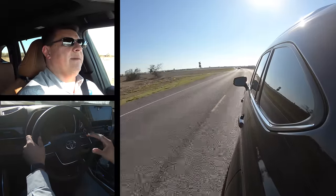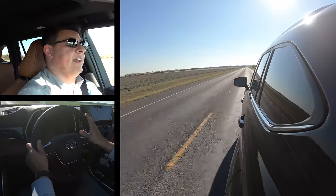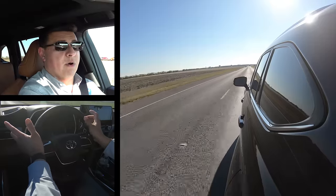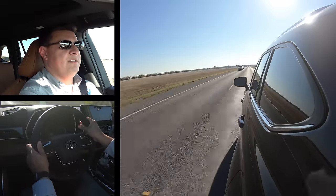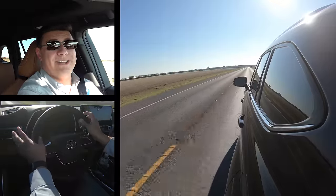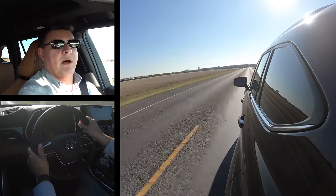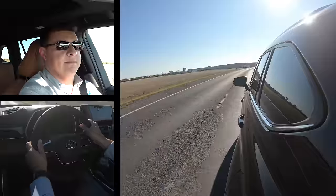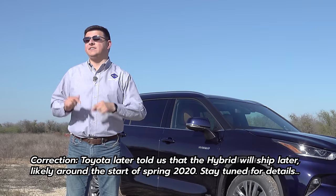Bottom line: if you're debating between the hybrid and non-hybrid Highlander, give the hybrid a good long look. Unlike the RAV4 where the hybrid seems like the obvious choice, it's a slightly different value proposition here. The big deal is fuel economy — you'll see significant fuel savings and probably pay off the price premium in about three years. Keep in mind though that this hybrid will be slower than the V6 Highlander, and it is more expensive.